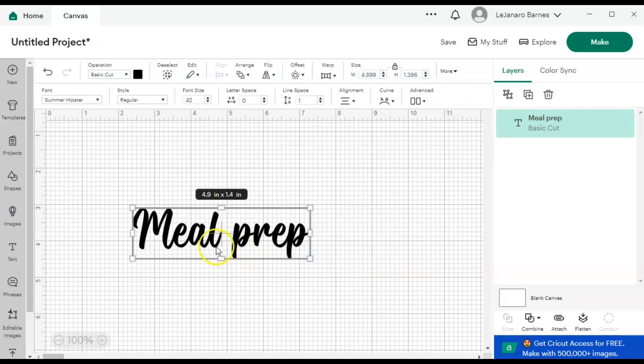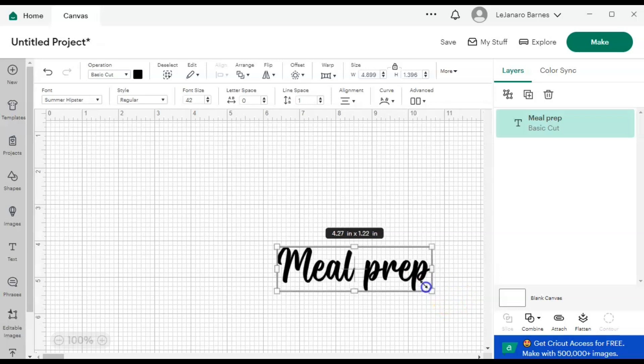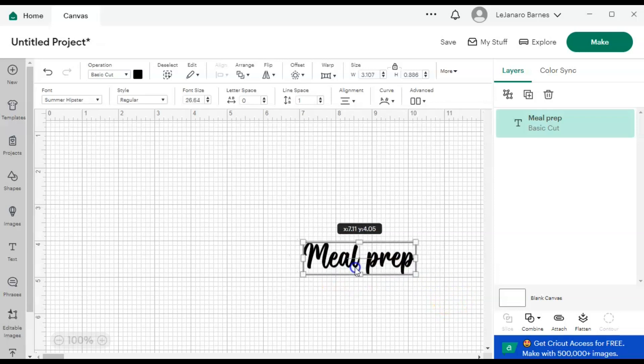And I'm going to take it down just a little bit. I hover my mouse until it changes to the double-headed arrows, then I click and drag it — I'm just taking it down a little bit for now.